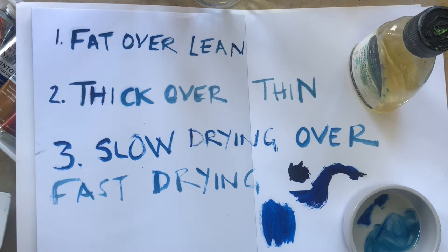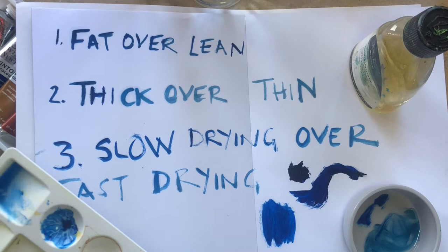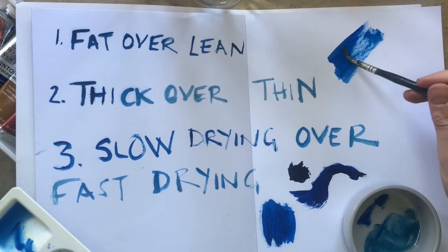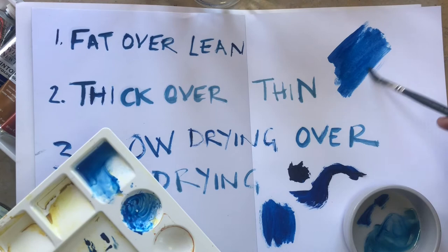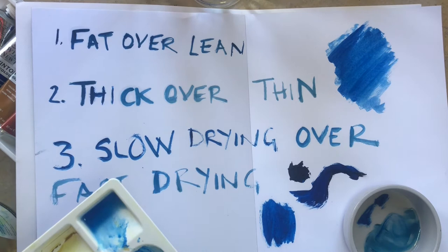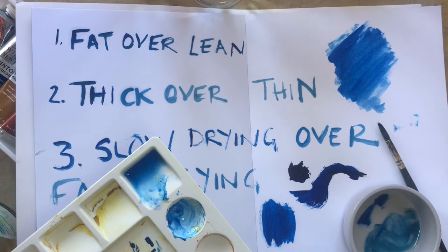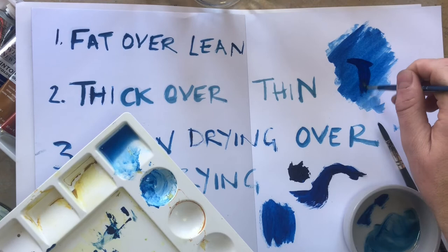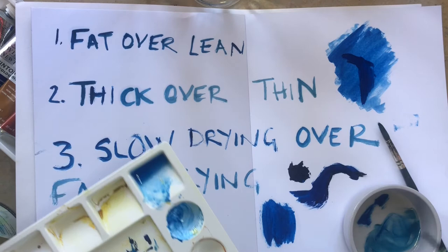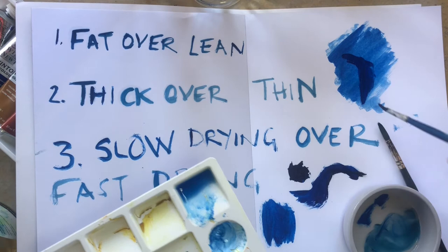Thick over thin is another little rule. When you're starting an oil painting, a good thing to do is just do a wash over your page. For example, if I was starting a landscape, I might do a wash just working with white spirit and a tiny bit of paint. That dries relatively quickly, and then I can start to add in the thicker, fat layers over the top — you can see that sits quite nicely. If I did it the other way around, I wouldn't be able to get those thinner layers on and I'd also get cracking when drying. So always work thick over thin, fat over lean.